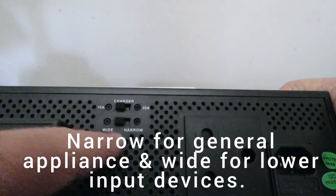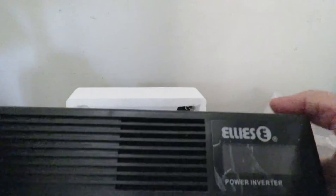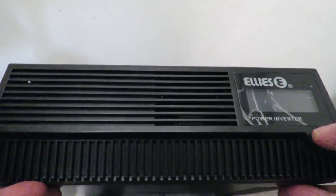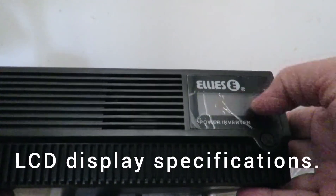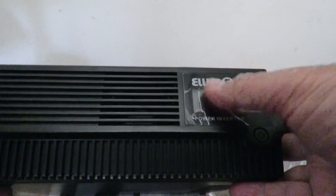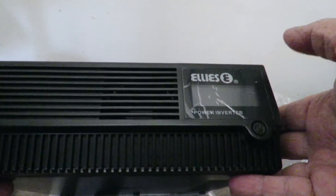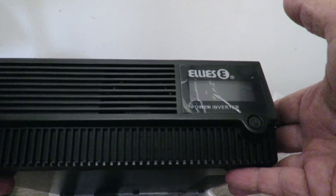And then you have the charger — 10 amp to 20 amp. From the front: it's the Elie's unit. Switch it on and this will give you your battery life indicator and obviously your actual 230 volts output.